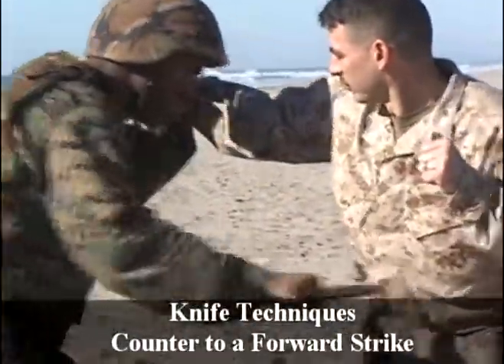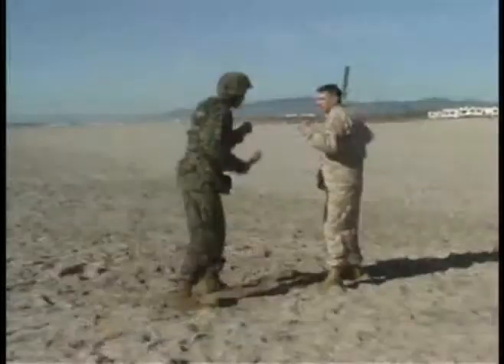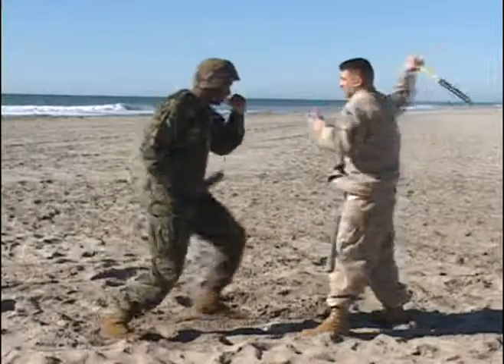Greenbelt knife techniques: counter to a forward strike. Again, a forward strike can come with any manner of weapons — edge weapon, improvised weapon — it doesn't matter; just execute the counter.